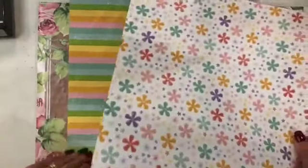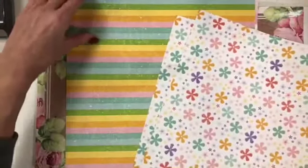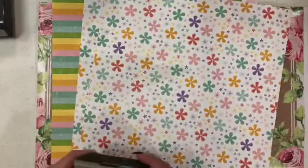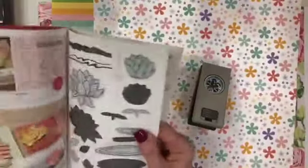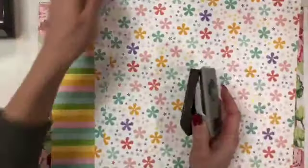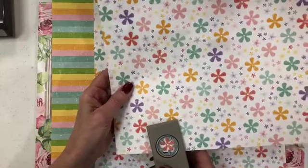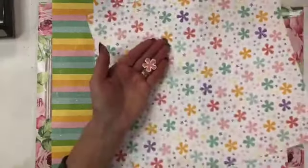We've got three more sheets here — little flowers with stripes on the backside. It coordinates with the small bloom punch that you can get in the celebrations catalog. For a $100 order you can get this punch, and with another $50 order you can get the matching stamp set. That punch cuts out this flower right there — let me just line it up and punch it out. Loving that!